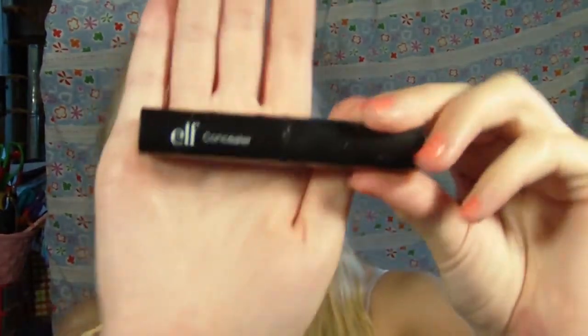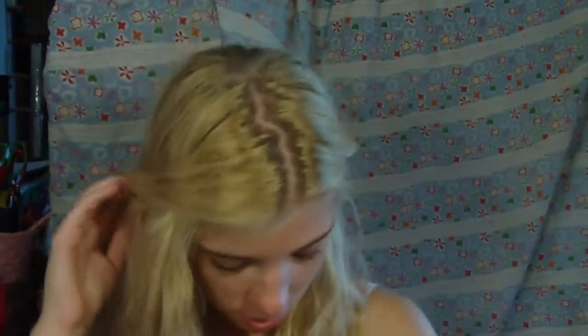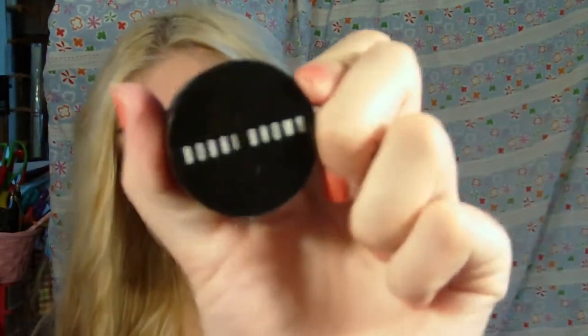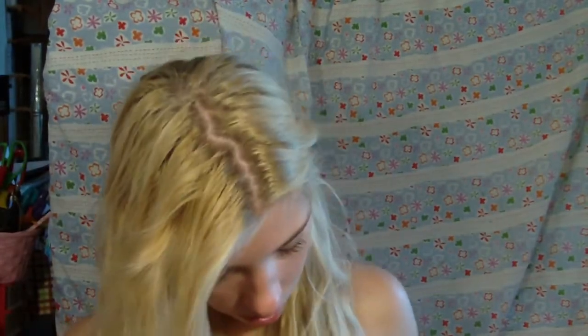The ELF Tone Correcting Concealer, the ELF Concealer Stick from the Studio Line, the Sonia Kashuk Hydrating Lip Balm in Dainty — it has SPF 14, which is good for the beach. The CoverGirl Whipped Eyeshadow in a really pretty gold color, the Bobbi Brown Corrector, Benefit High Beam in a little mini size — I didn't want to bring a huge one. Some brown eyeliners and a Pixi Joe liner in Sapphire.